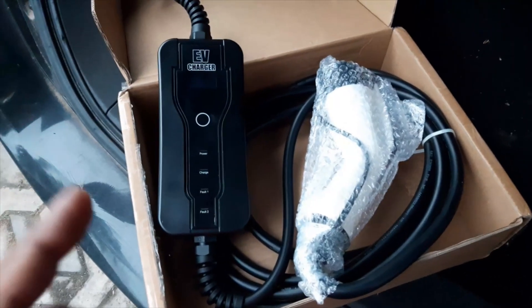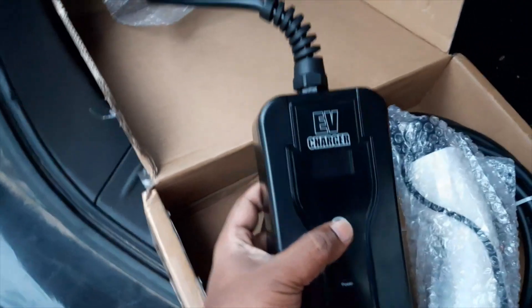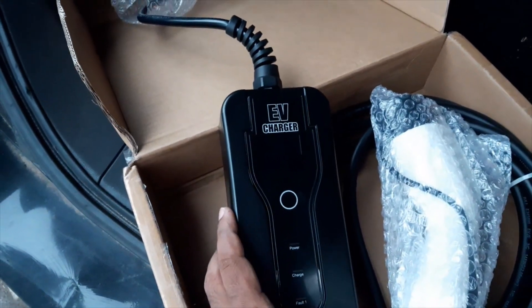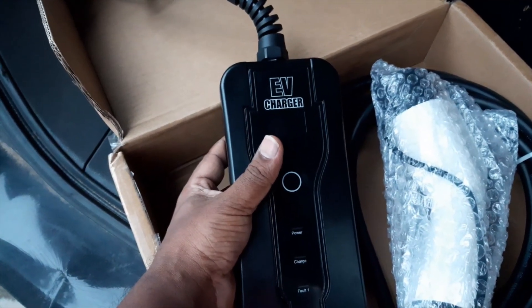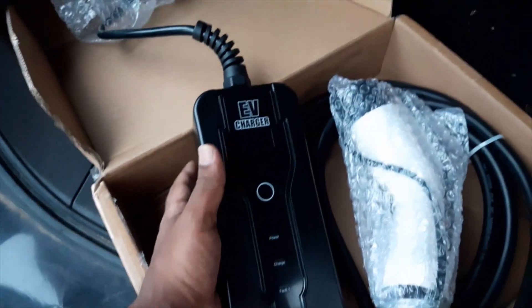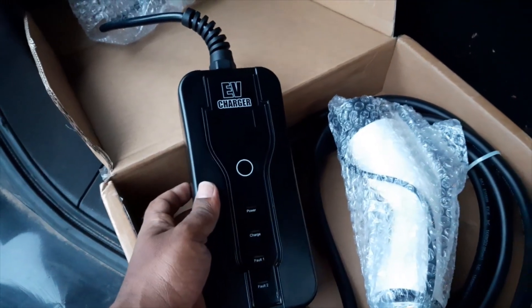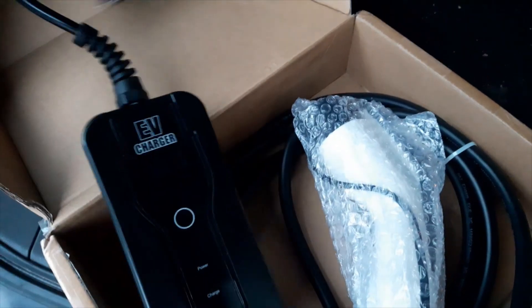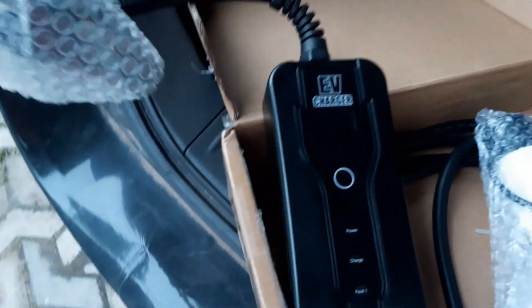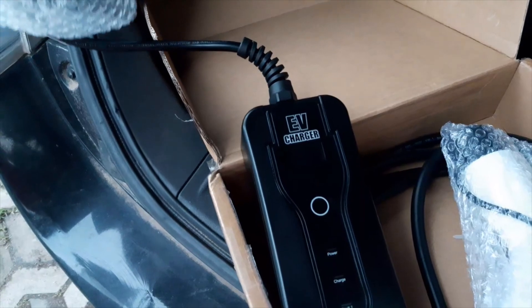This one looks really good. What is special about this charger is that you can select the charging power or charging current — from 16 amp, 12 amp, 10 amp, or 8 amp. Obviously 8 amp will not charge the Leaf, but other cars might be able to. For the Leaf you need minimum 10 amps. So if your power source is a small plug, you can select a lower amperage and plug into the socket safely.